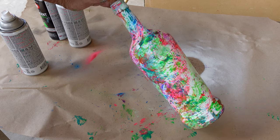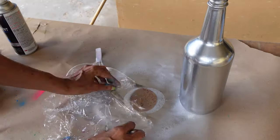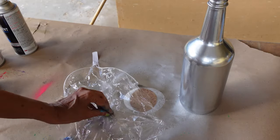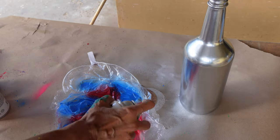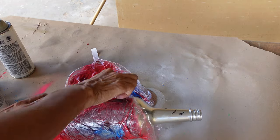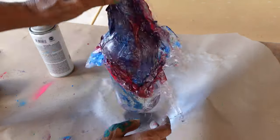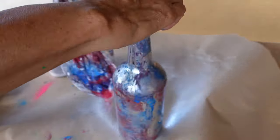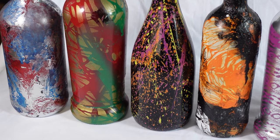You would definitely want to wear a pair of gloves when applying this effect. Here is the same exact technique using cling wrap or saran wrap. I noticed that the paint dried out faster on the plastic bag than on the saran wrap, but there was more blending of the colors than with the plastic bag.